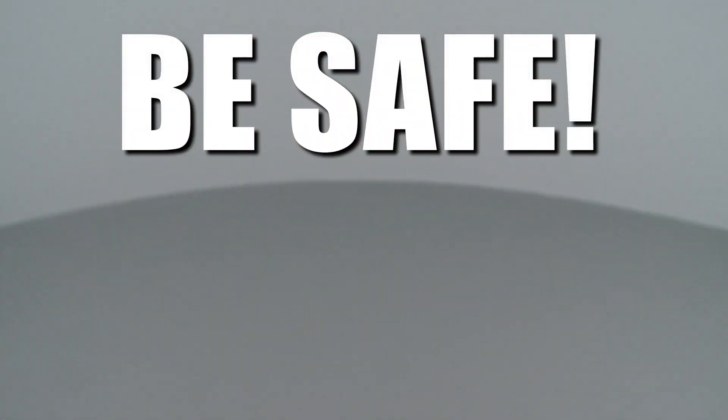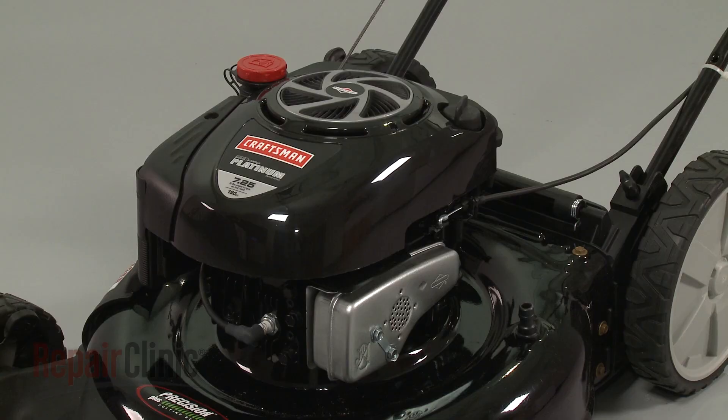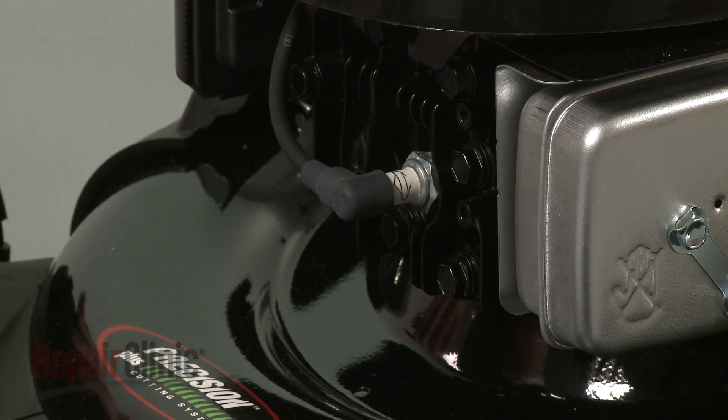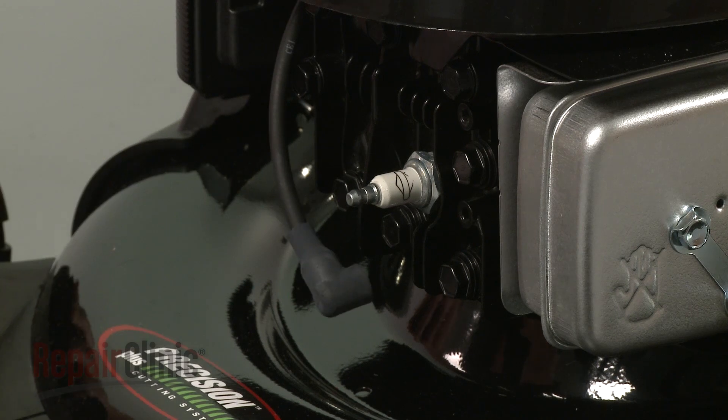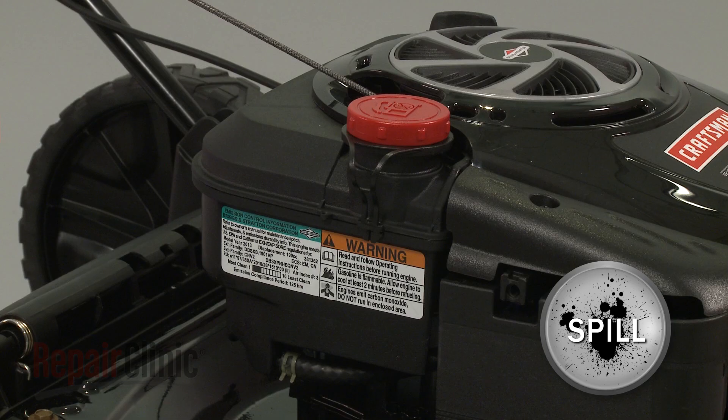Repair Clinic encourages you to perform this procedure safely. In this video, we will show one or more icons to alert you when to use caution. Before you install a fuel filter assembly on your engine, first make sure the engine has cooled. Next, you should remove the wire and boot from the spark plug to prevent the engine from accidentally starting. You should perform this procedure with no fuel in the tank.